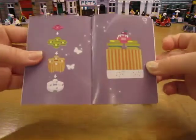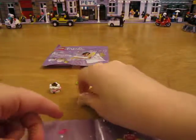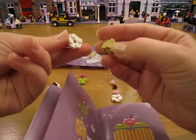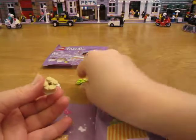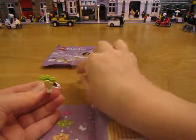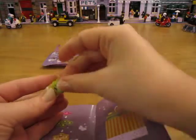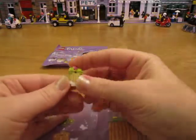Now I'm going to make this cake. Start with a 2x2 round white plate, another 2x2 round brick with a profile on it, tan colored. Then you add four green studs on top, and then finally a dark pink little flower type stud. There it is.